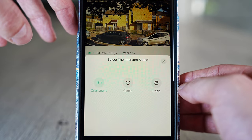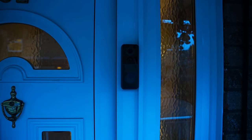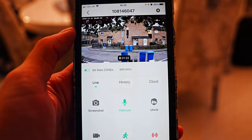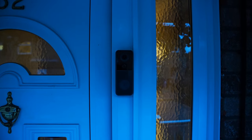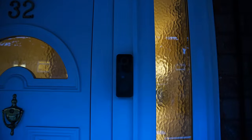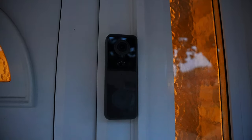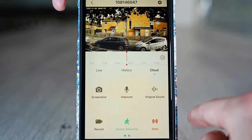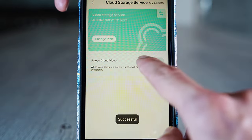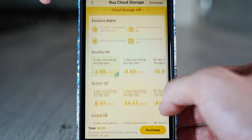Where it says Original Sound, you can change the sound of your voice — the first option is a clown voice, and there's also an uncle voice option. You can also test the original microphone audio. There is also an option to save your footage to the cloud — you can activate that for a seven-day free trial and change your storage plan where you can see the options.